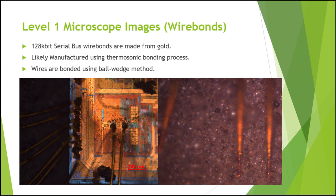The wire bonds on the 128-kilobit serial bus chip were made from gold. Due to this, it is likely that it was manufactured using a thermosonic bonding process. The bonds were also connected using the ball-wedge method. You can see on the left a picture of the ball bond, and on the right a picture of the wedge connected to the encapsulant, with the ball connected to the chip.